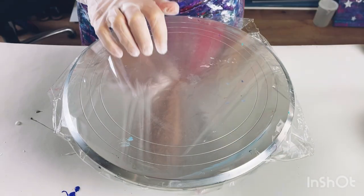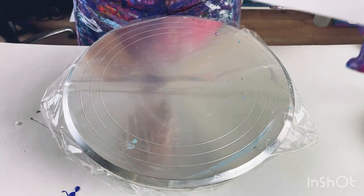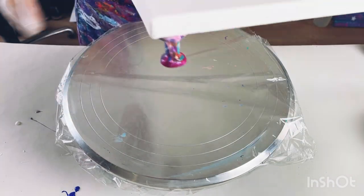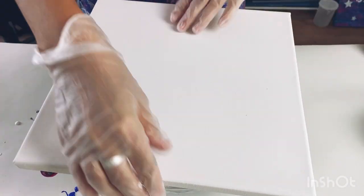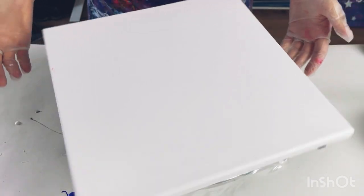Here's my cake turntable — I've covered it in a little bit of polythene, which was actually just the polythene that came off the canvas so I'm not wasting it. I've put push pins in the back and I've checked that the canvas is level on a level surface. Then I place the canvas right in the centre of the turntable and check that it spins round fine — it does.